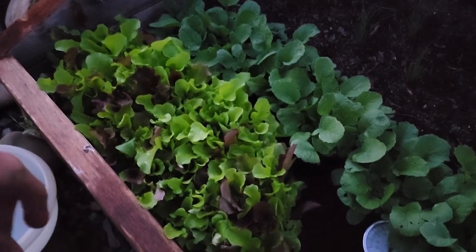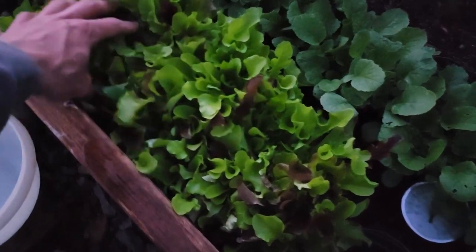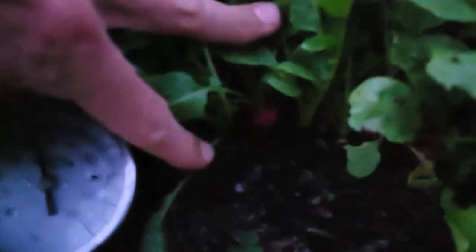Here is the lettuce that I'm going to be harvesting. It was a gourmet mix and you can see it looks delicious. I'm going to get this cut and harvested. What I'm going to do is come in here and take it at about an inch and a half above the soil line, so it will be just a tiny plant left and I'll get all these nice delicious greens. I don't think the radishes are ready yet — they're still pretty tiny — so I'm going to leave the radishes go maybe another week.